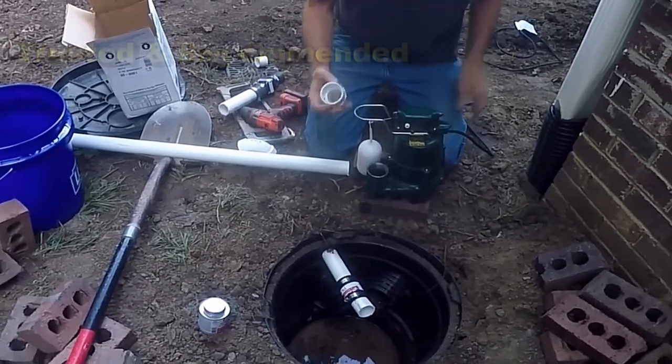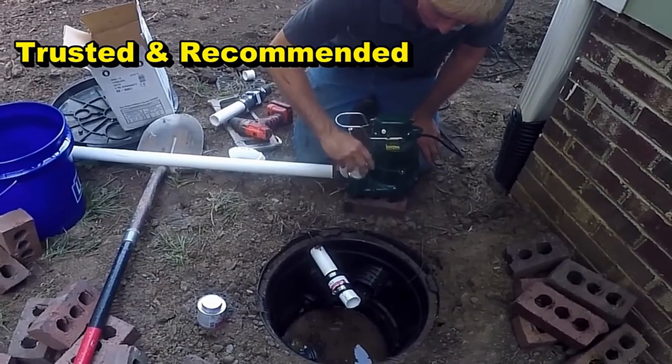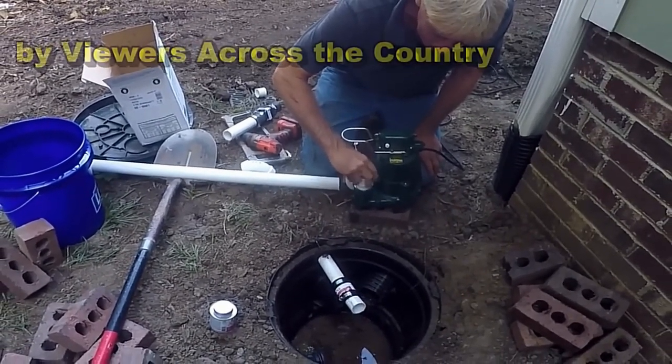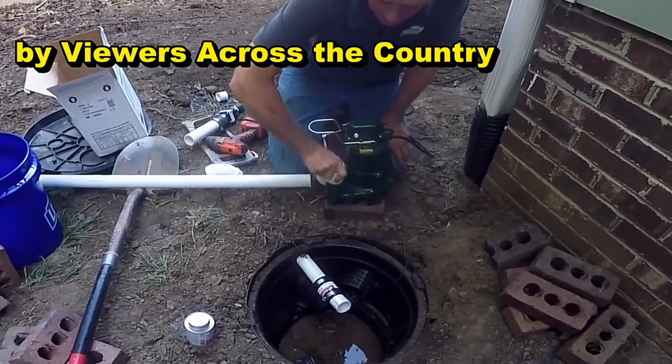Basically start off with your male threaded inch-and-a-half adapter, screw that in there hand tight, make sure it gets threaded in there real good and hand tight.